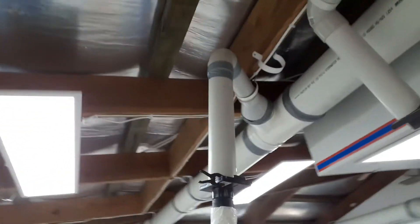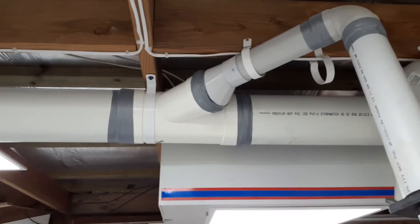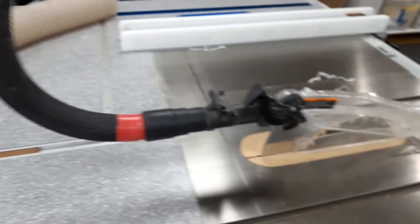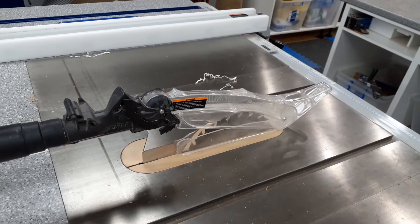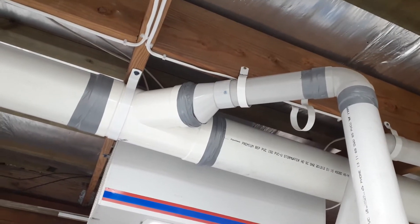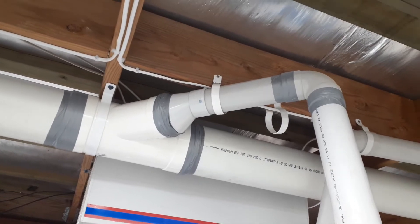Coming around to this side, I've got another 6-inch junction down to 4-inch, then down to 2½-inch, which comes down to the dust guard — the blade guard on the table saw. You'll notice everything is screwed. They're Euro screws, so they're blunt.